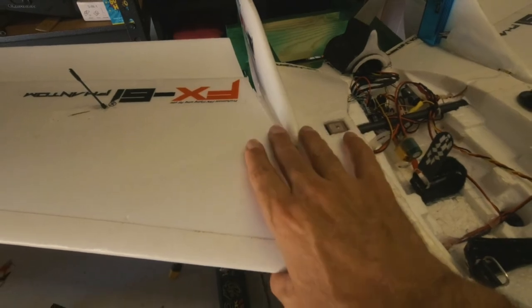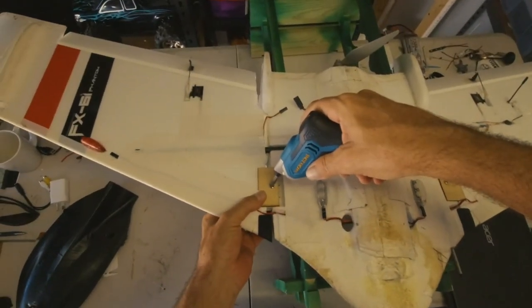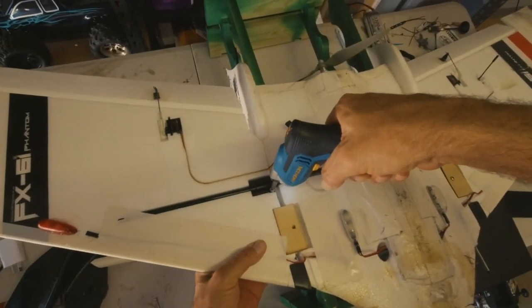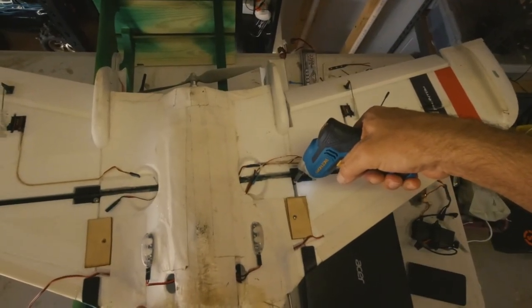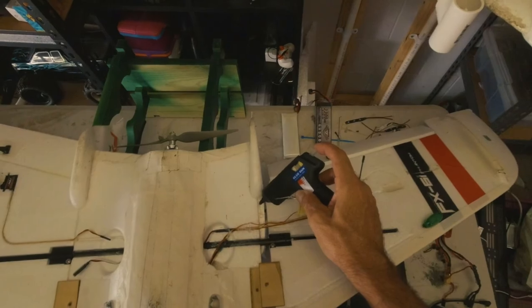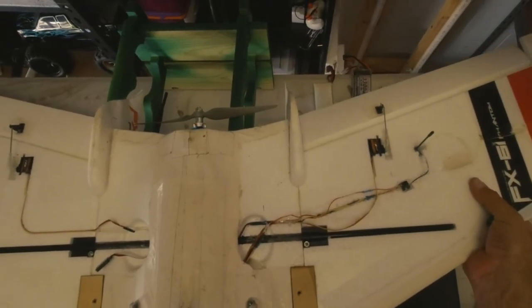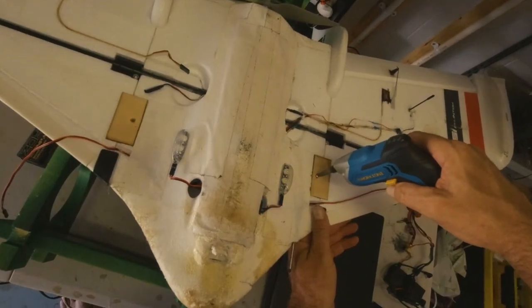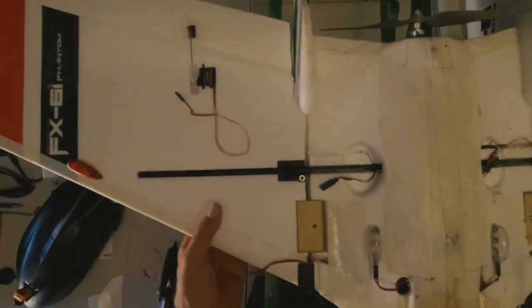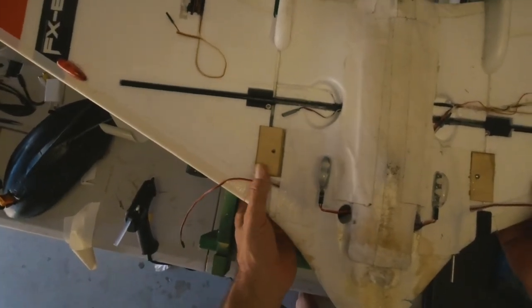There's a little bit more damage on this side but I think my best bet is just to hot-glue the whole thing back together.